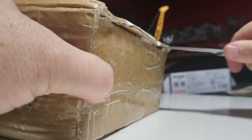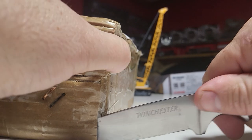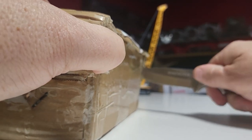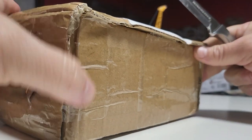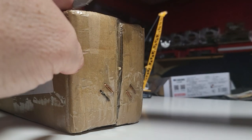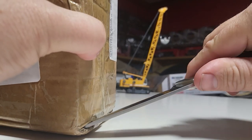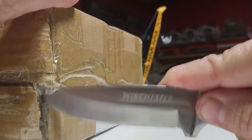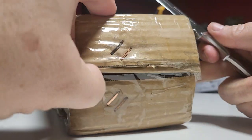This one looks like it has seen better days. Staples. Tape. That's not good. Turned over.